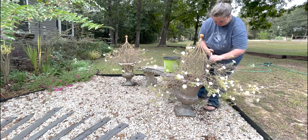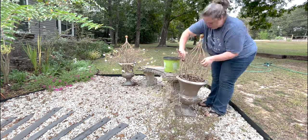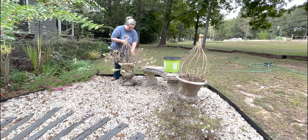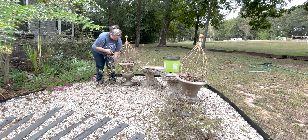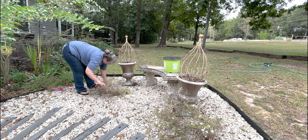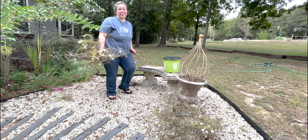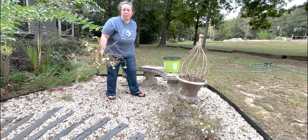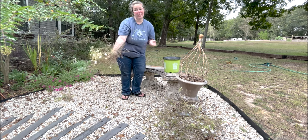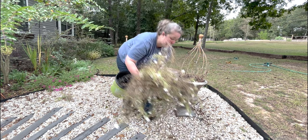These are on the struggle bus. We're going to cut them back — they are still green, they are still blooming. If they push new growth, we will let them live. If they do not push new growth and they are dead for the summer with the heat, then we will replace them with mums for fall and winter. Let's hope those come back — they're really pretty. I'll plant them out in the yard and they'll probably come back next year because supertunias in our zone do typically come back for us, though they do better in the ground.